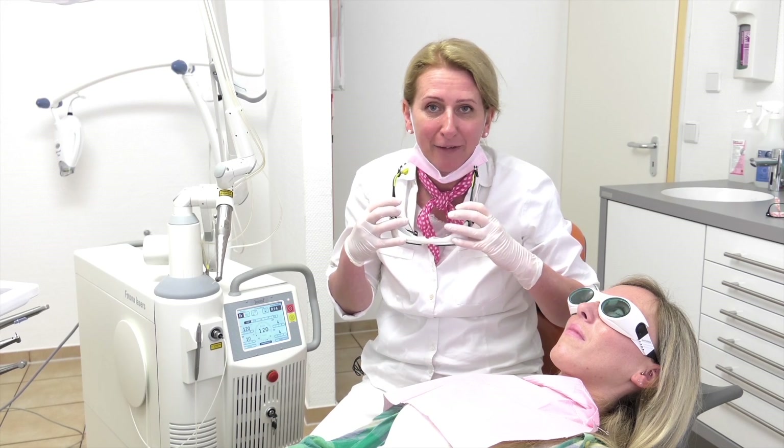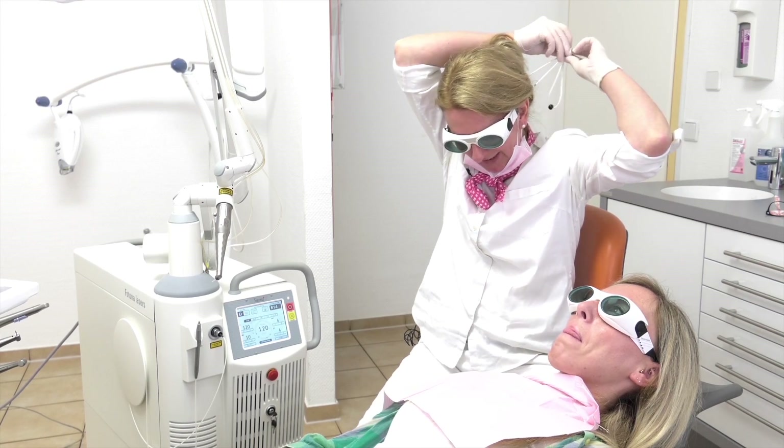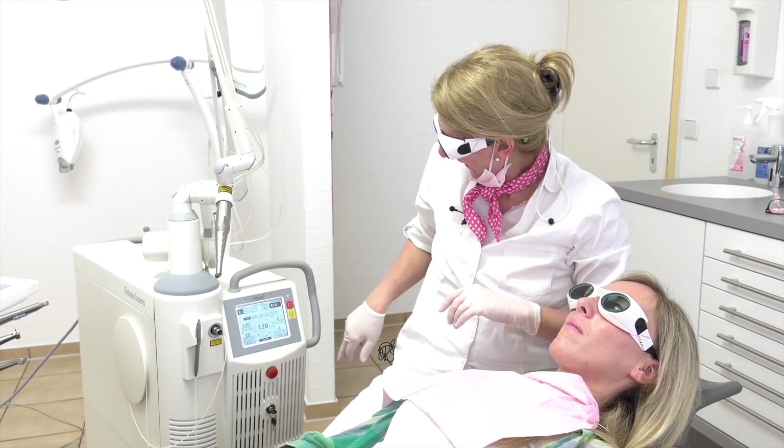Let's start and have a look at how it works. Jenny damaged the anterior incisor and I'll show you how easily you can fix the damage. We took a picture before starting the treatment. First of all, we have to use our laser safety glasses. The patient is wearing safety glasses as well.